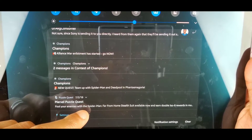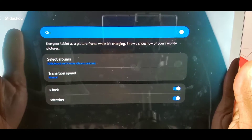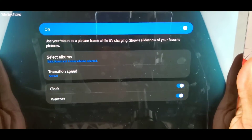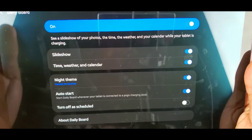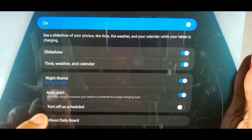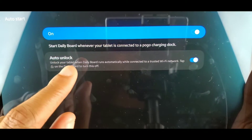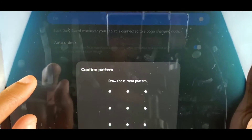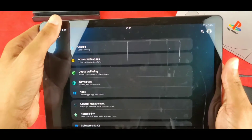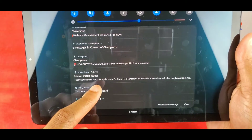When you don't have it docked, I think you have to start it on its own — Daily Board is a bit different in that case. There's an auto-start option for whenever your tablet is docked, plus auto-unlock and all that fun stuff.